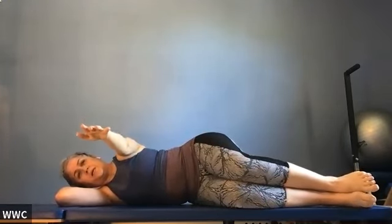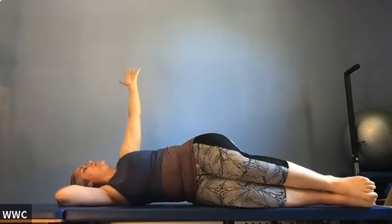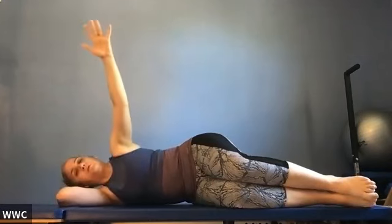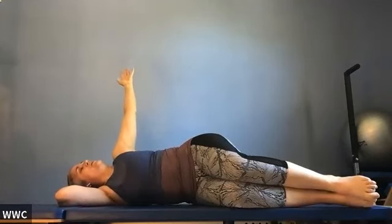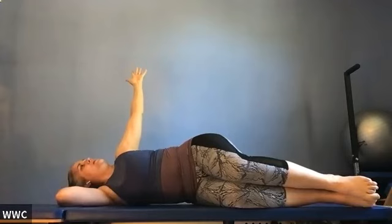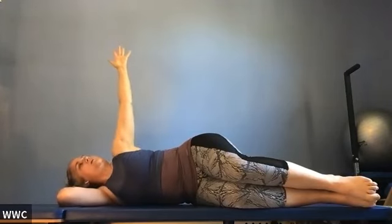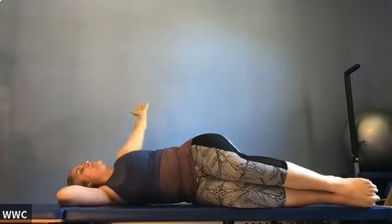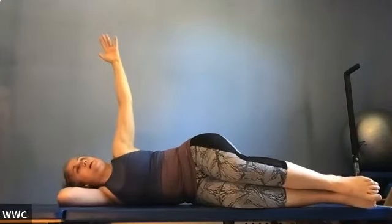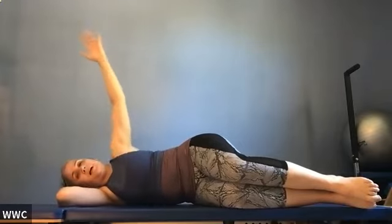Top arm is reached forward. Inhale, point your hand at the ceiling, turn to look at it. Exhale, turn your ribs backwards, keep reaching your knees forwards. Inhale into your back, exhale coming forward. This is a great recovery exercise for after gardening, tennis, or golf. Continue for a few more repetitions — inhale up, exhale back, inhale hold, exhale forward — keeping the knees reaching forward as you go back and come forward.